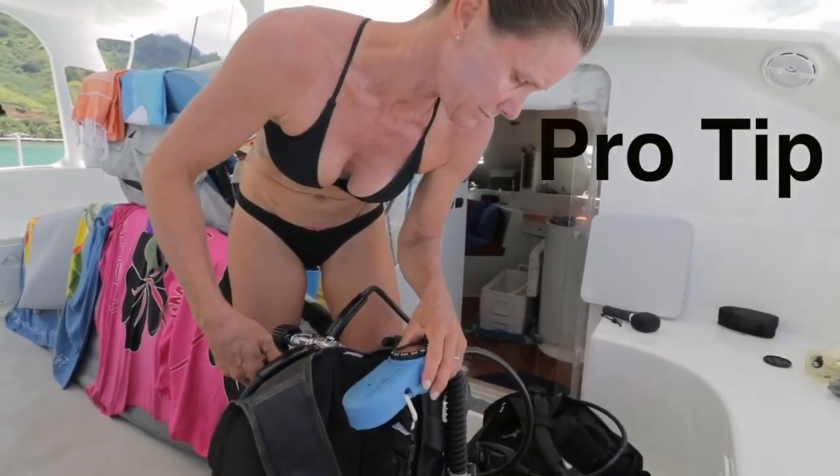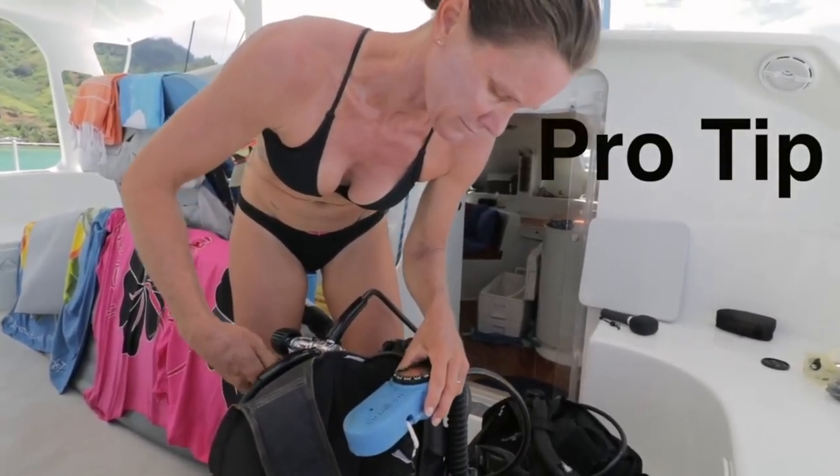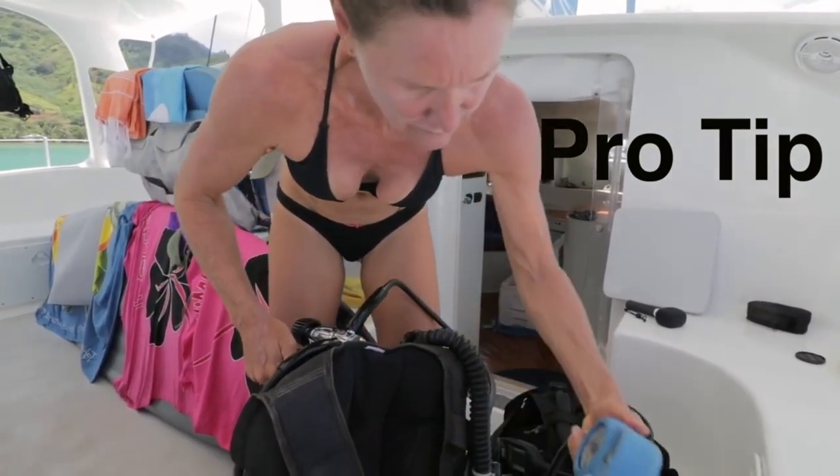Whenever you pressurize an analog gauge — in this case the air pressure gauge — you can turn it away from you for more safety in case it shatters.